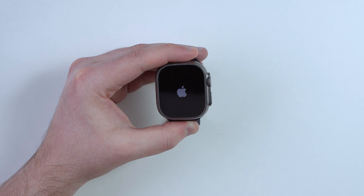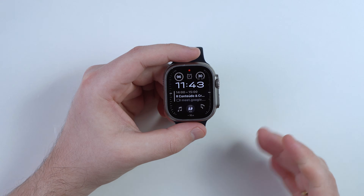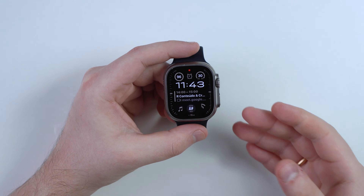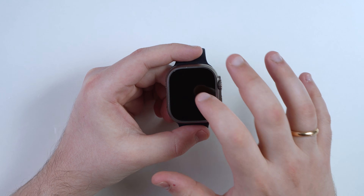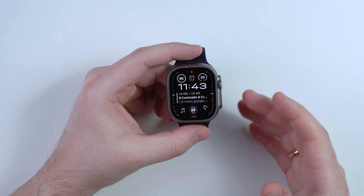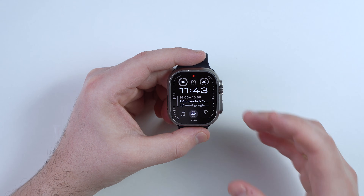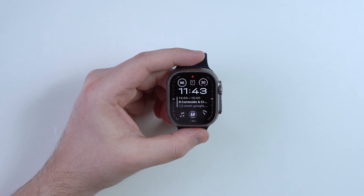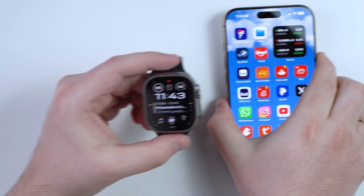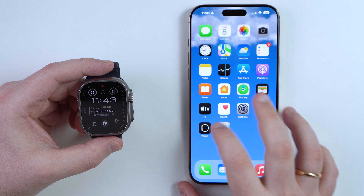You won't lose any data — we're just rebooting the device. Wait for it to restart; after a few moments your Apple Watch will get back to normal. Keep in mind it may take a minute or two. But if force restarting still doesn't work, you have one last option.